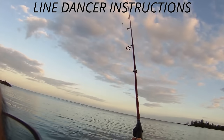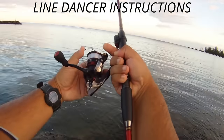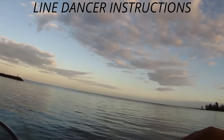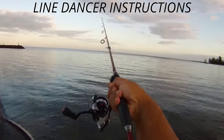So what I'm going to do is use your finger to catch the line, trip the bail, cast, then click the bail.